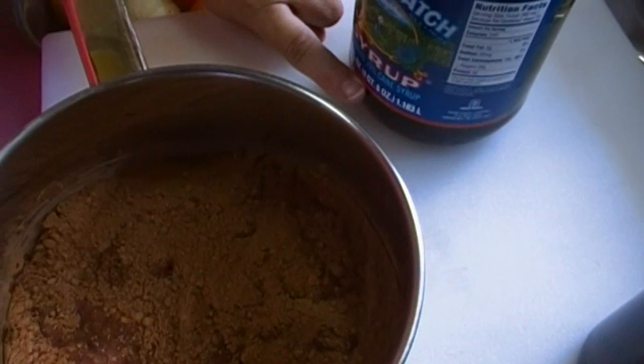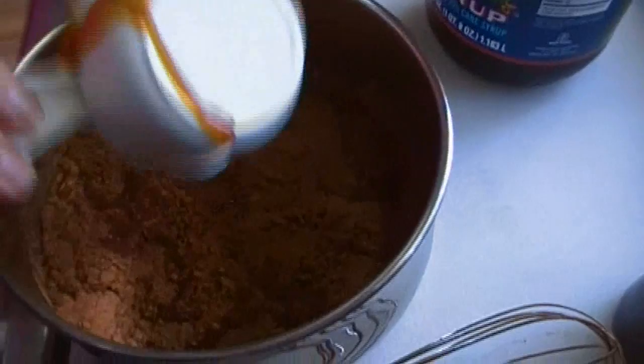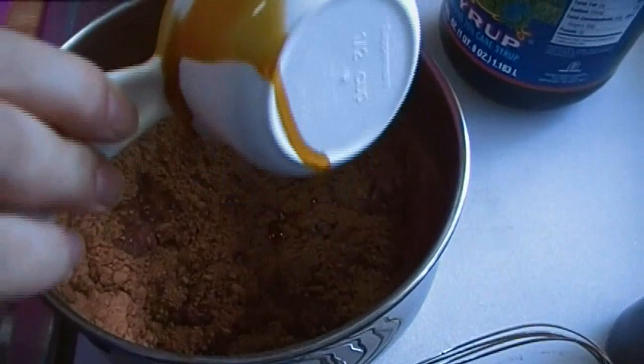What we're going to add is a half a cup of cane syrup. The reason I want to add syrup to my chocolate syrup is that it gives it body — you get some of that from boiling down the sugar, but the added syrup also helps it not to crystallize.